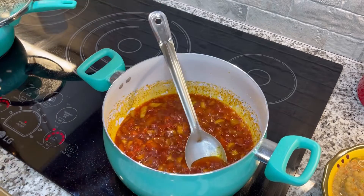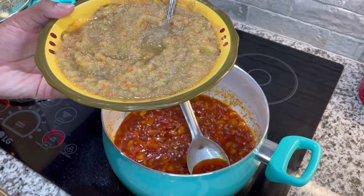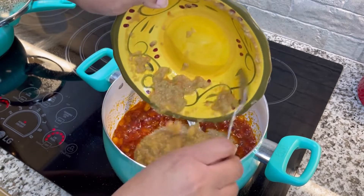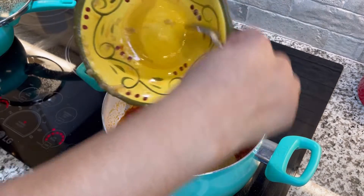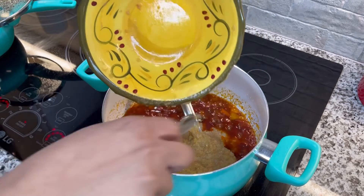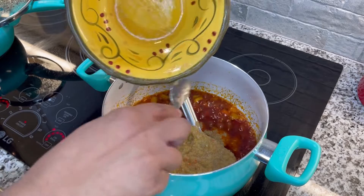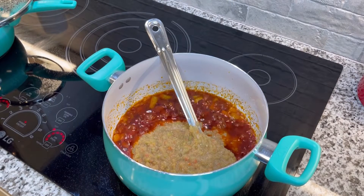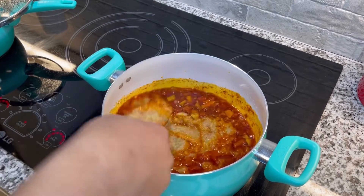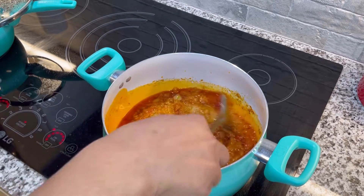I'm going to add a little bit more of that Maggi seasoning here in a bit, but for right now I'm going to stir it — you can see how the color is changing in the oil. The next thing I'm going to add is that mixture I showed you guys with the tomatoes, onions, bell peppers, and garlic. I'm going to put all of that in there and stir it in.